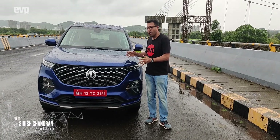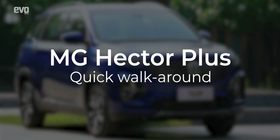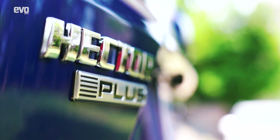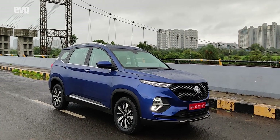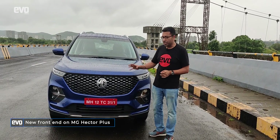Welcome to Evo India's quick walk-around video on the new Hector Plus. This will look familiar and also not so familiar because MG have significantly updated the nose.